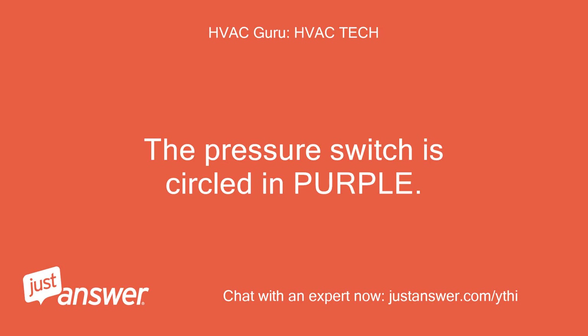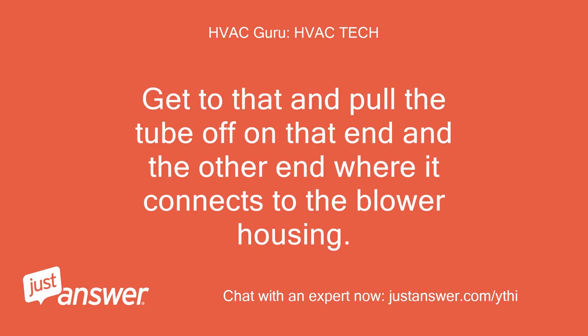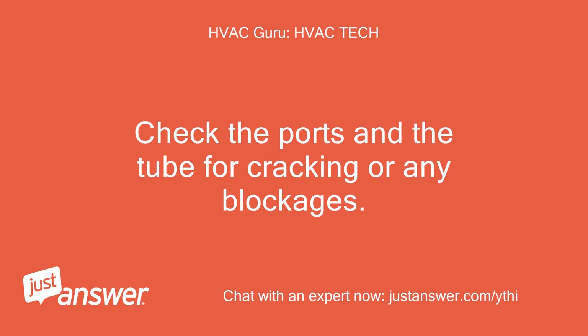The pressure switch is circled in purple. Get to that and pull the tube off on that end and the other end where it connects to the blower housing. Check the ports in the tube for cracking or any blockages.